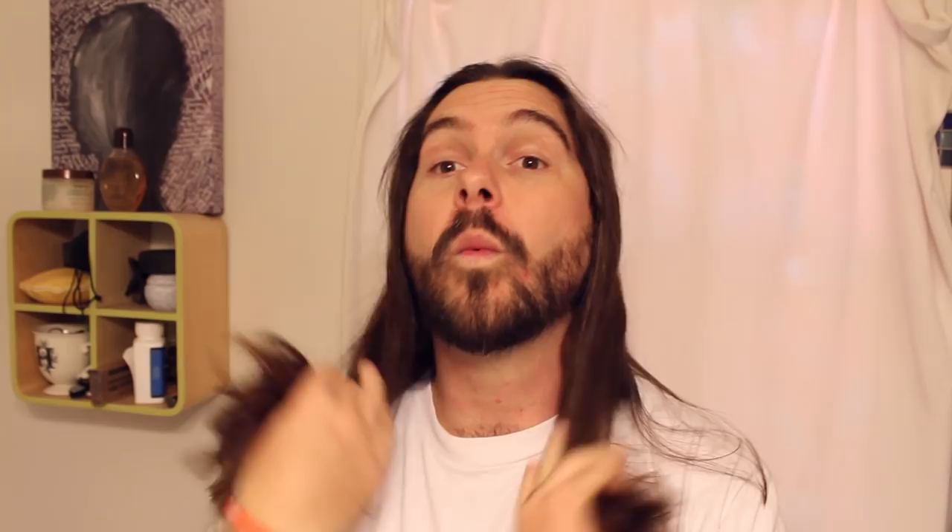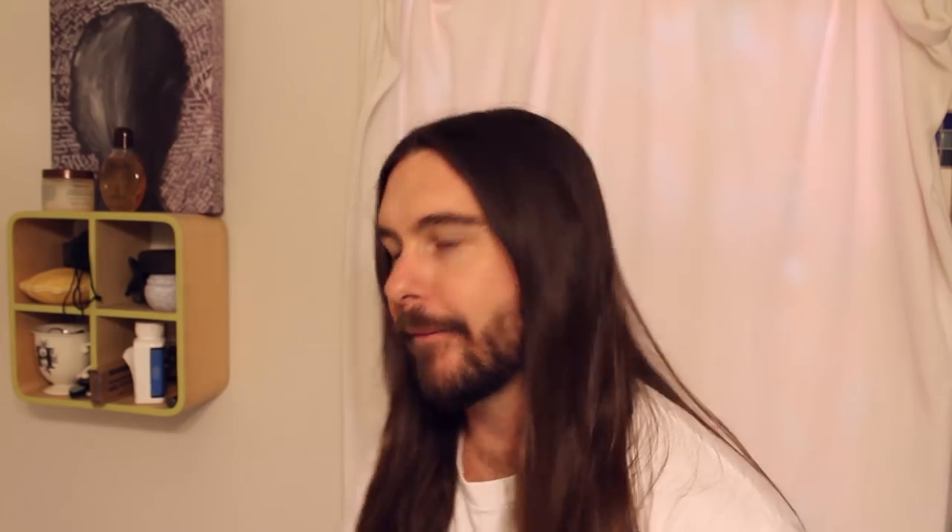Coming in at number two, we got The Drape. The goal is to drape our hair over our ears and just have it rocking straight down covering the ears. What I like to do is just kind of brush my hair with my hands — if you're at a bar or something, this is all you need, just your hands. You can get your hair looking good and just drape it down right there.